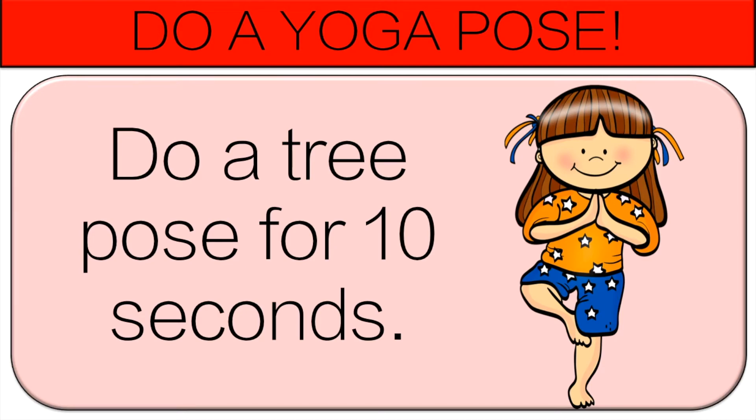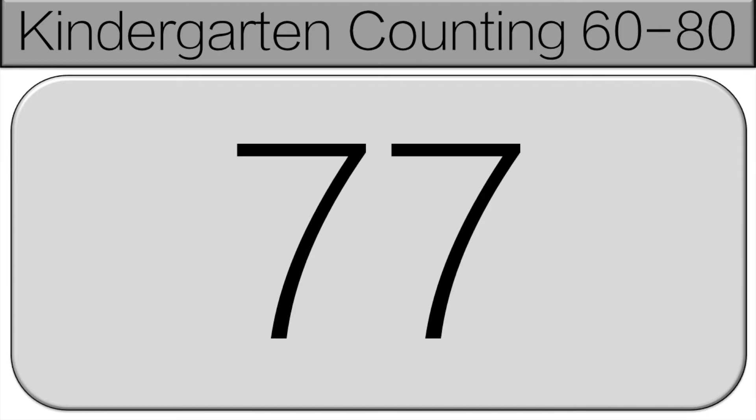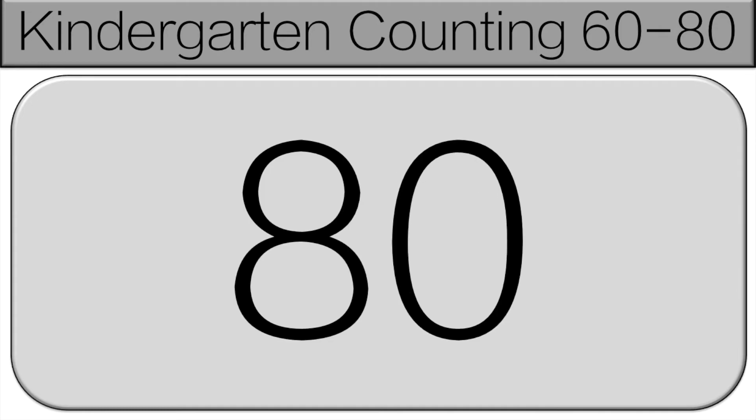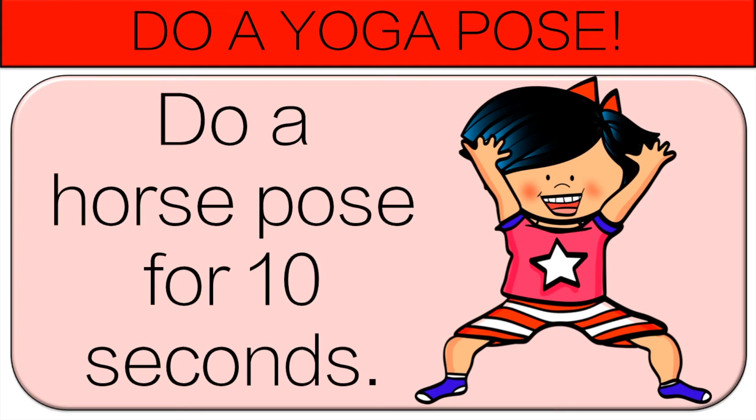We're almost there. Starting at 76. 76, 77, 78, 79, 80. Great job! Now you're going to do a horse pose for 10 seconds.